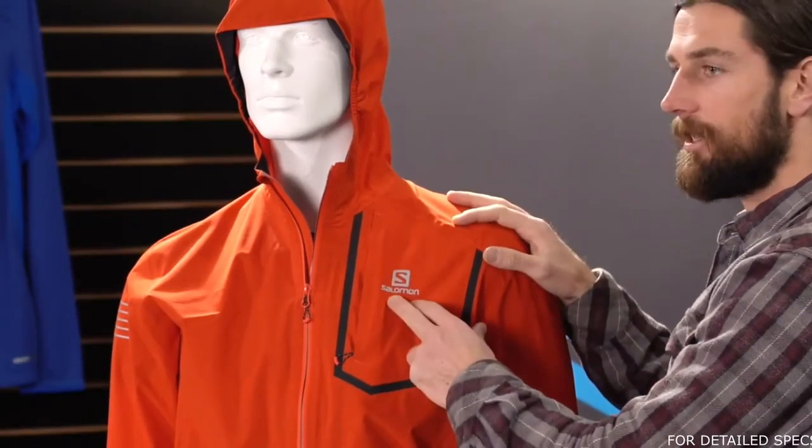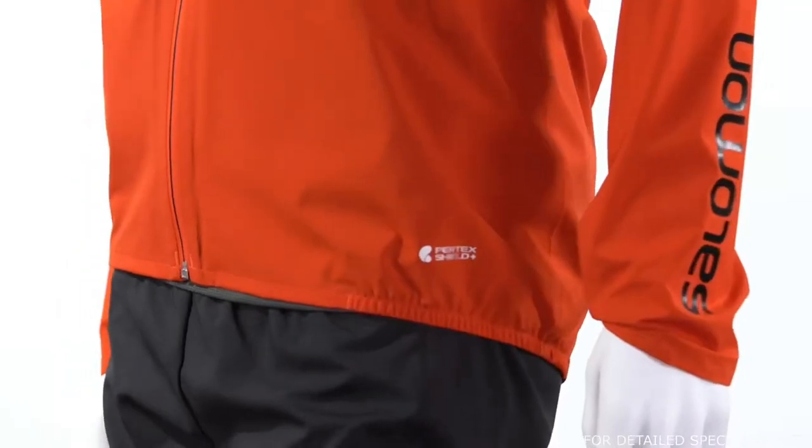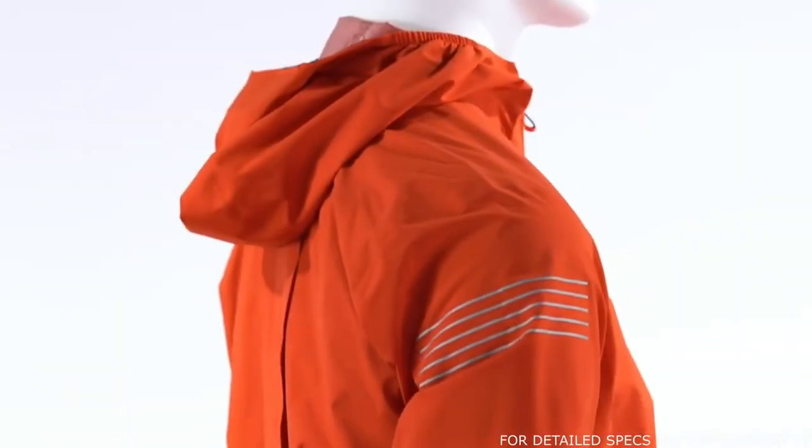Next we're going to look at the 360 reflectivity story. You're going to notice a reflective hit here, but also down by the hip and on the back and sleeve as well.